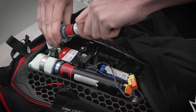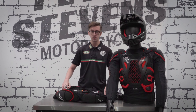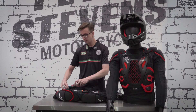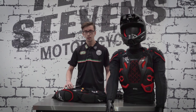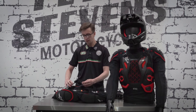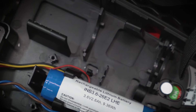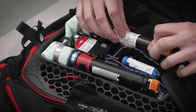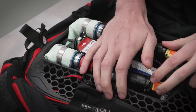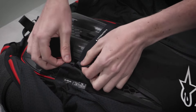Once the connector has been removed, lift up the canister and unscrew it. Now that we've removed the discharged canister, insert the new one and follow the steps in reverse. Reconnect the orange and yellow connector, replace the screwdriver, and push the canister back into its holster. Then refit the back panel and zip up the hydration pouch.